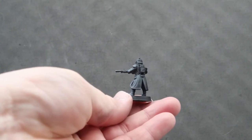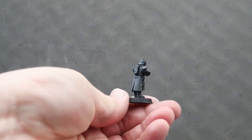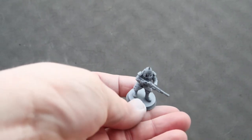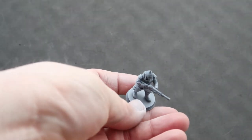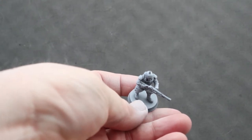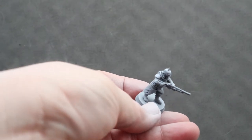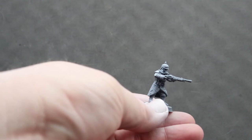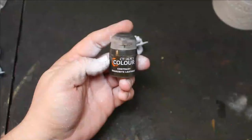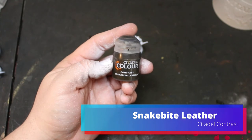This gives us a good gradient going down, so we won't have to do much shading and we're just going to use the contrast paints. I really wanted this to have a World War Two sort of aesthetic, so on the coat I started with Snakebite Leather.